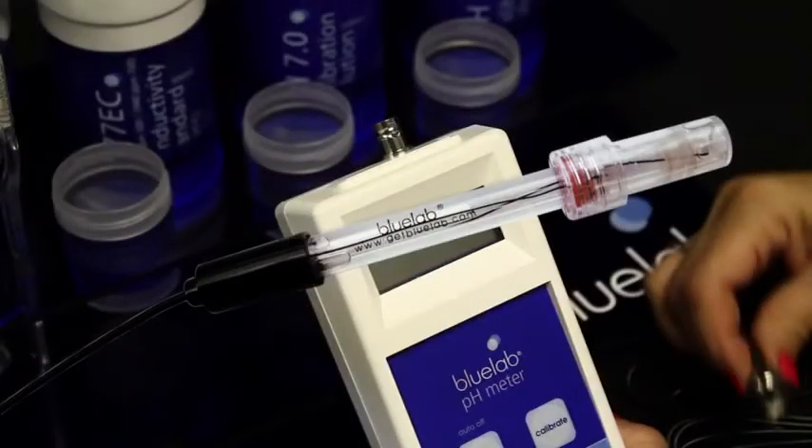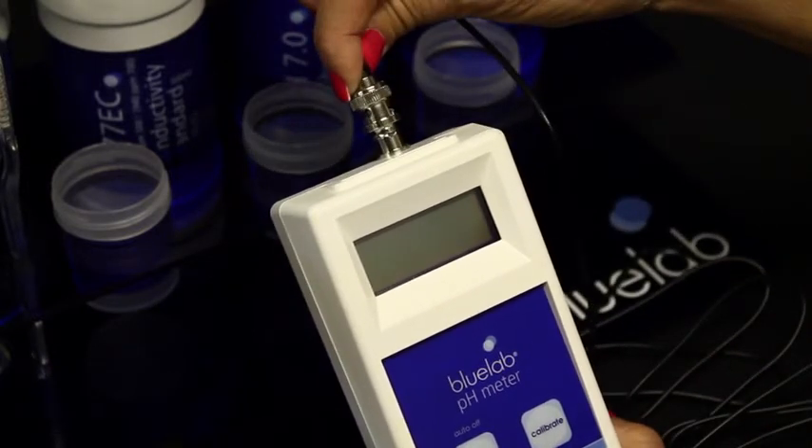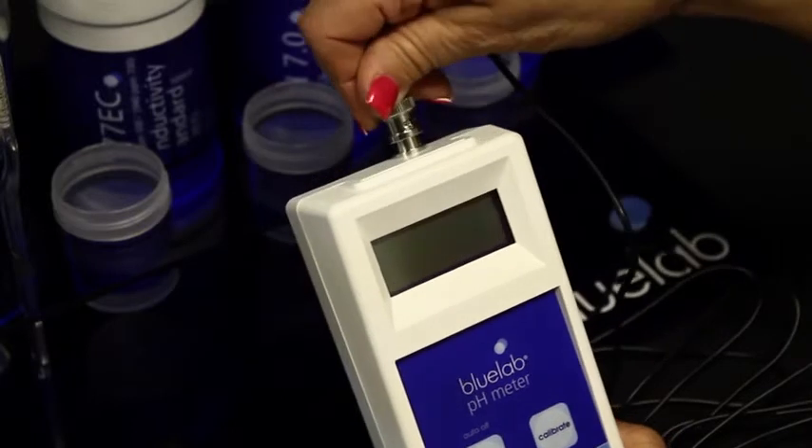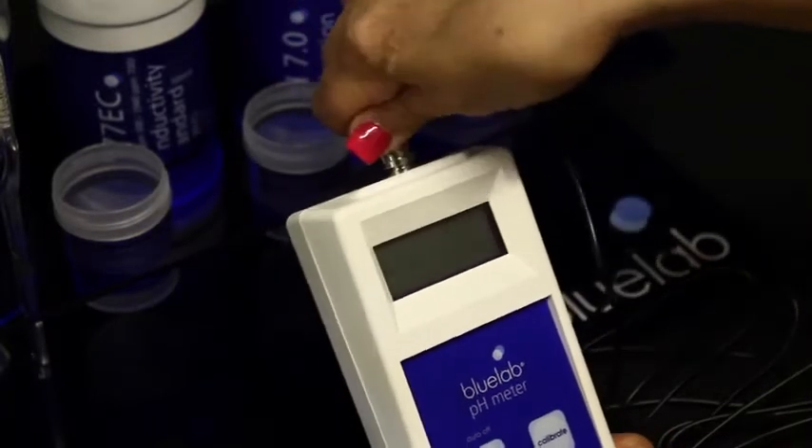Start by removing the replaceable pH probe from the box. Connect the pH probe to the pH meter by lining up the lugs of the BNC fittings. Fasten securely by pushing the pH probe connector on and twisting one quarter turn.